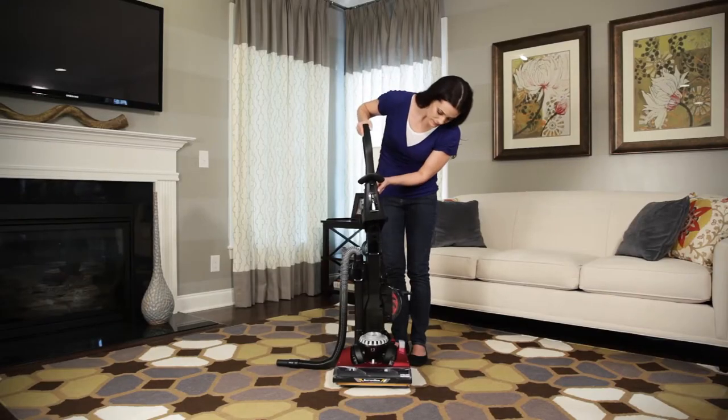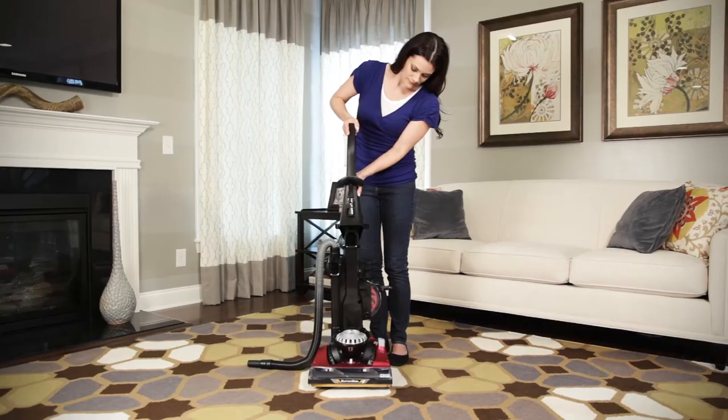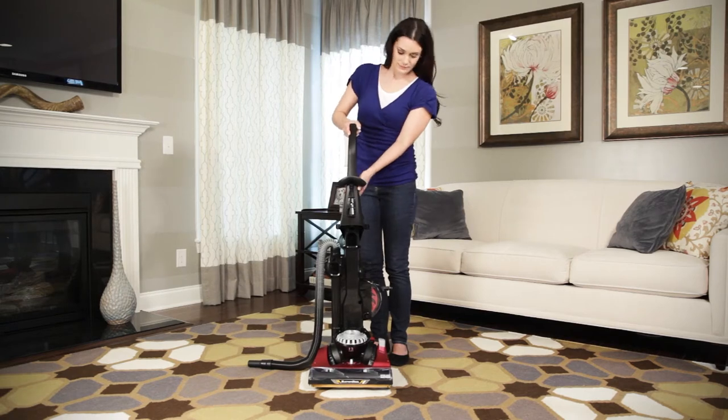Next, place the handle on top of the backbone and firmly snap into place. Gently pull up on the handle to ensure a tight fit.